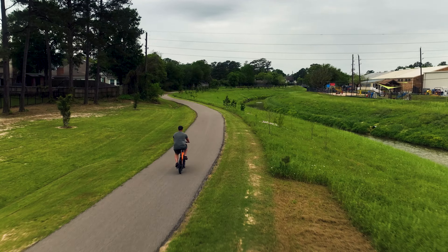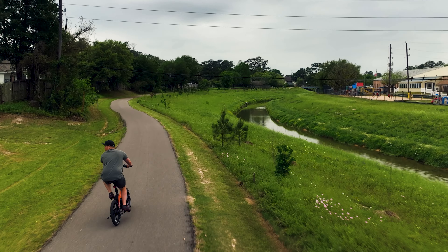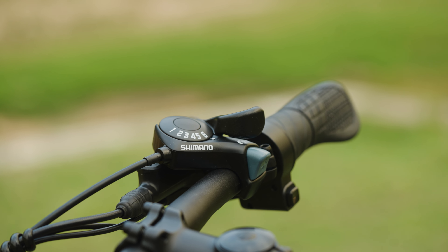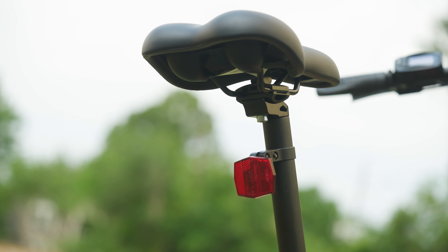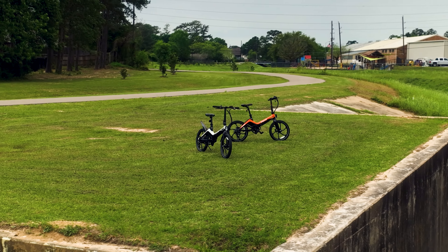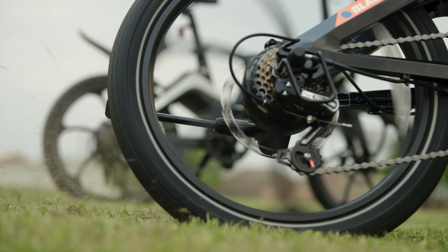This bike is an ideal choice for RV owners and casual riders seeking a compact, stylish, and convenient e-bike. Its folding design, lightweight frame, and six-speed Shimano derailleur make it perfect for navigating city streets, while the integrated lights and reflectors ensure added safety during low-light conditions. Whether you're commuting to work or exploring the campgrounds, the Fiene offers a fun and efficient way to get around. But how does it actually feel to ride?